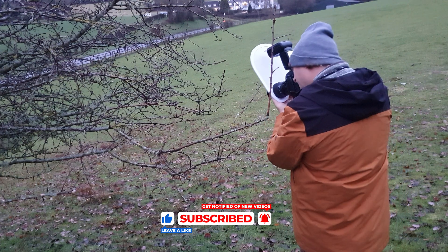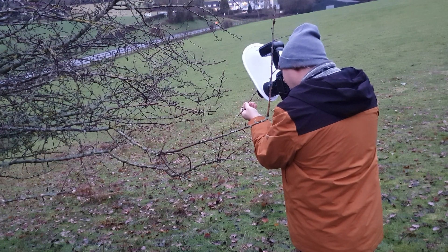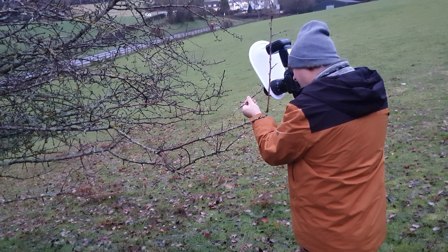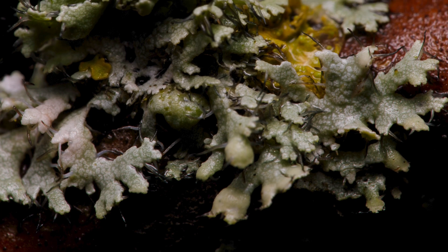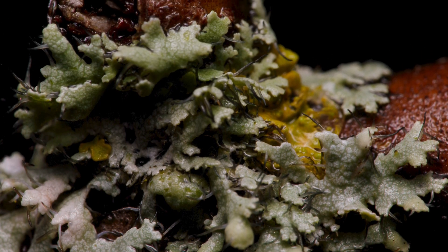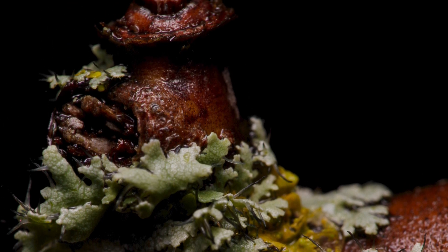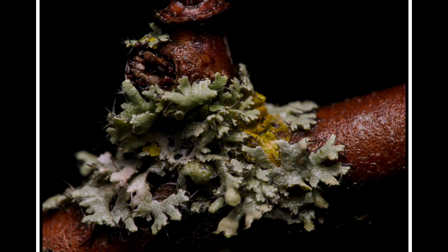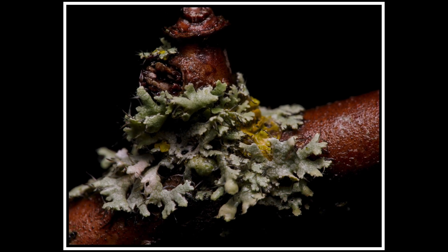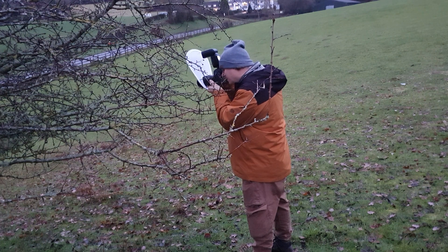I really wasn't holding out much hope for the Raynox. After all, I was sticking an £80 piece of glass on a £1000 lens. There had to be some image degradation, right? Let me know what you think in the comments. After getting back and reviewing the images in the edit room, I couldn't believe how good the images looked.